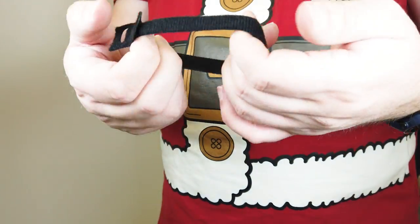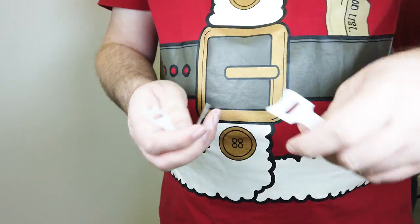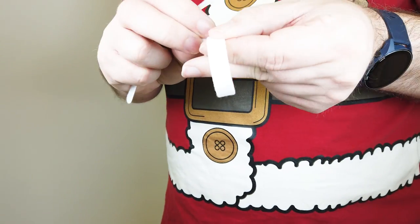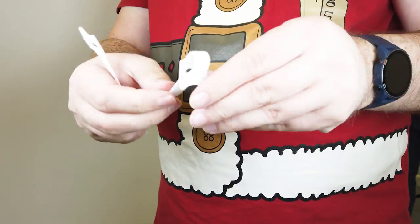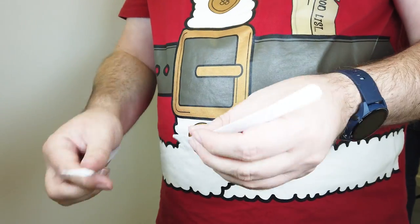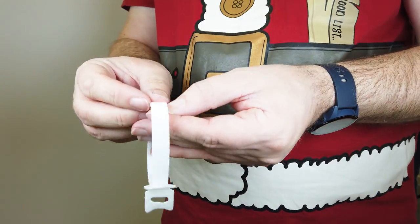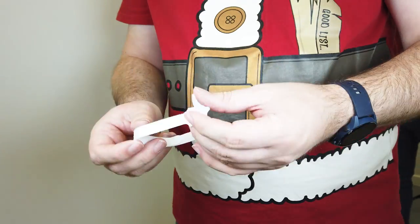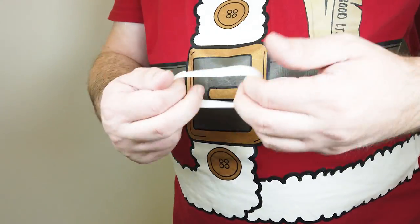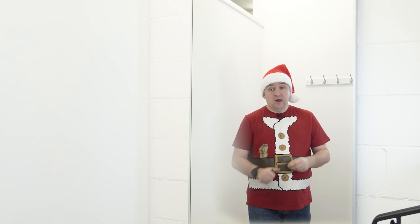You just make a loop and put them together. If you need them to be a bit longer you can buy longer ones, or just loop two together and it'll do the same job. You can get these on Amazon for about four pounds for a hundred. I'll put the link in the description below.